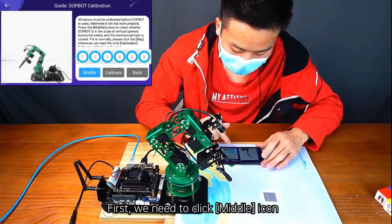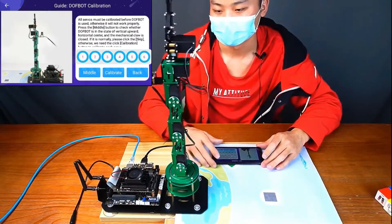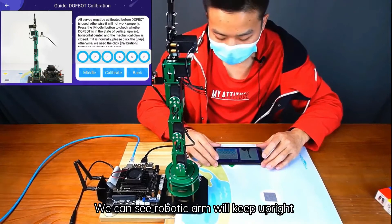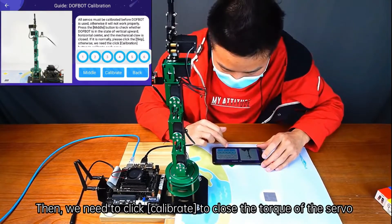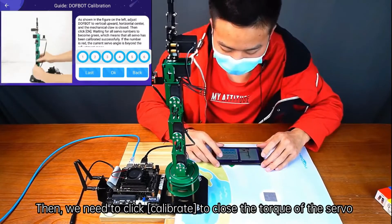First, we need to click the Middle icon. We can see the Robotic Arm will keep upright. Then we need to click Calibrate to release the torque of the servo.